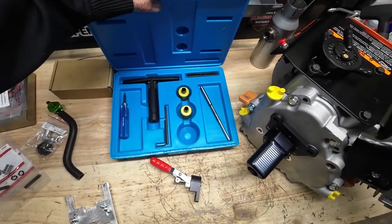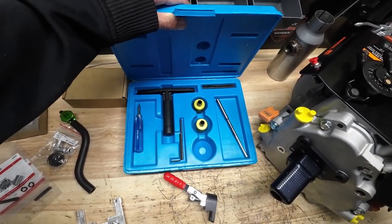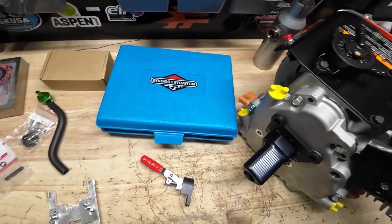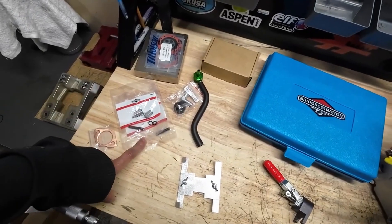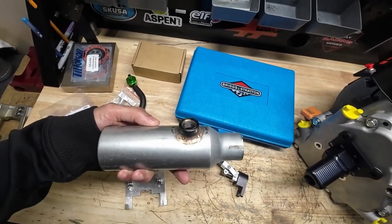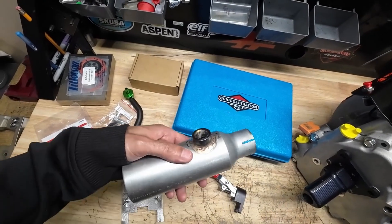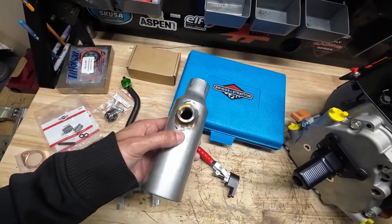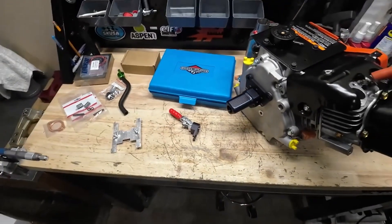Somewhere along the line this thing will probably need a top-end rebuild after we've run it for so long. Instead of just lapping the valves, I went ahead and got this cutting kit so we can actually machine the valve seats — it's much nicer. I've used it quite a few times already and I love it. I also got set up to do helicoils, and I've got a wideband sensor bung welded into the exhaust silencer so we can get AFR readings on the dyno.